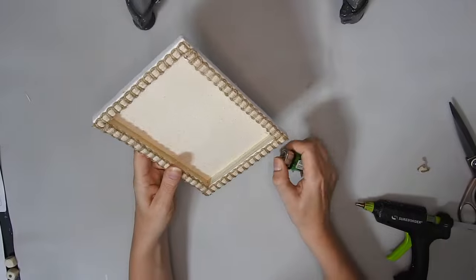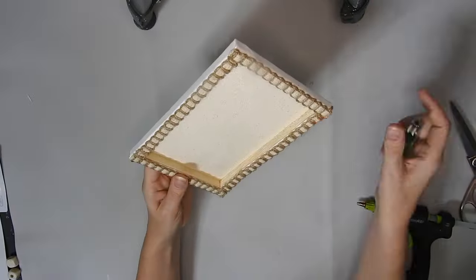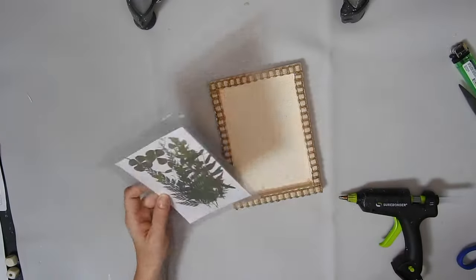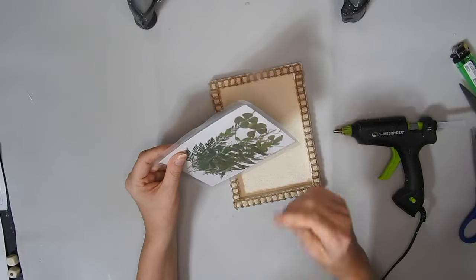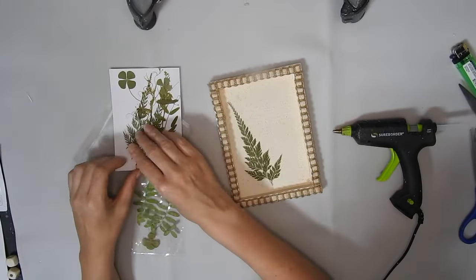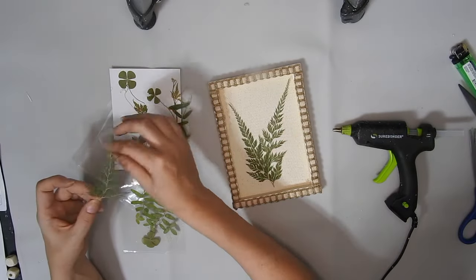And then I quickly burn off any wee hairs with a lighter. Next, I'm using this pack of 15 dried leaves — they come in different sets and they were $2.11. I'm not going to use them all; I'm just going to pick these leaves. I thought these were really pretty, so I'm using them in the picture.